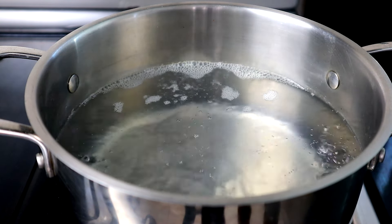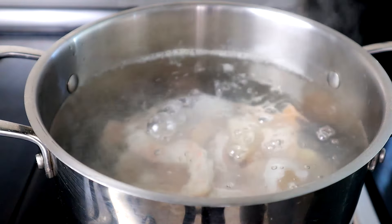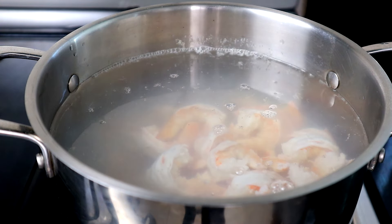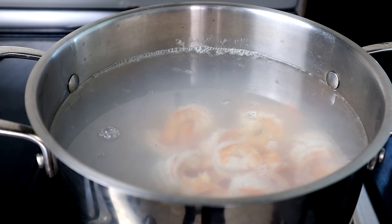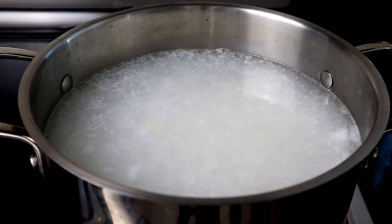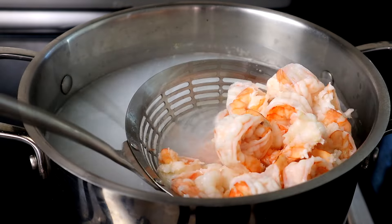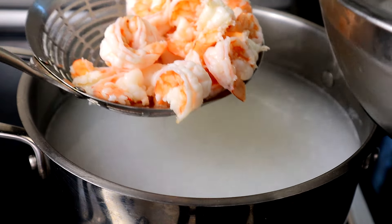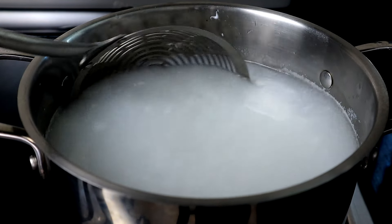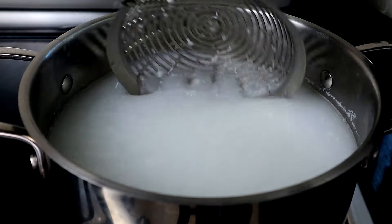Now that our water is boiling, we're going to start adding our shrimp. Let these cook for about two to three minutes, then remove them immediately. We don't want to overcook them. Take them straight out and put them right into an ice bath so they stop cooking — you don't want them to continue cooking. Make sure you have that ice bath on hand.